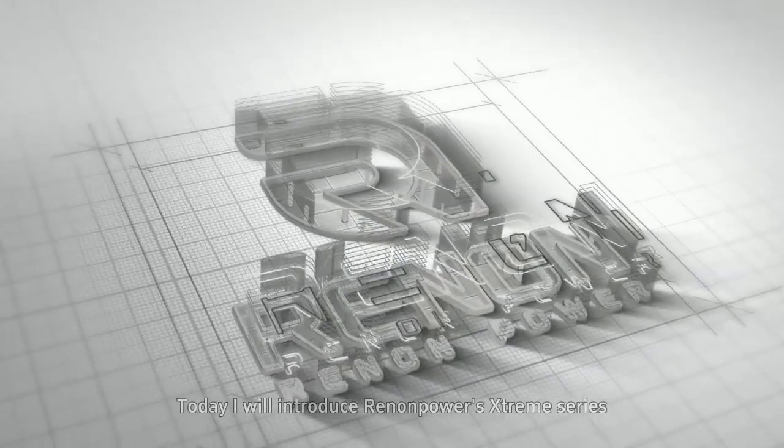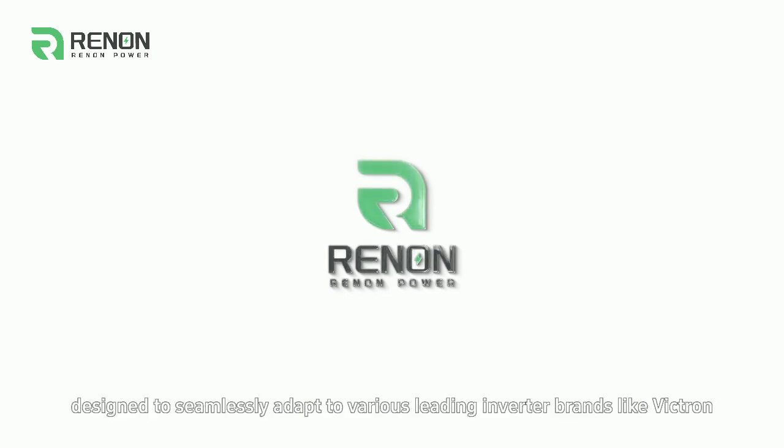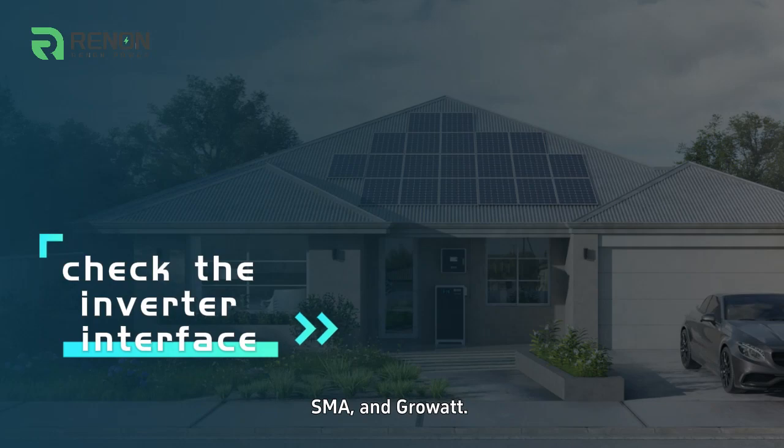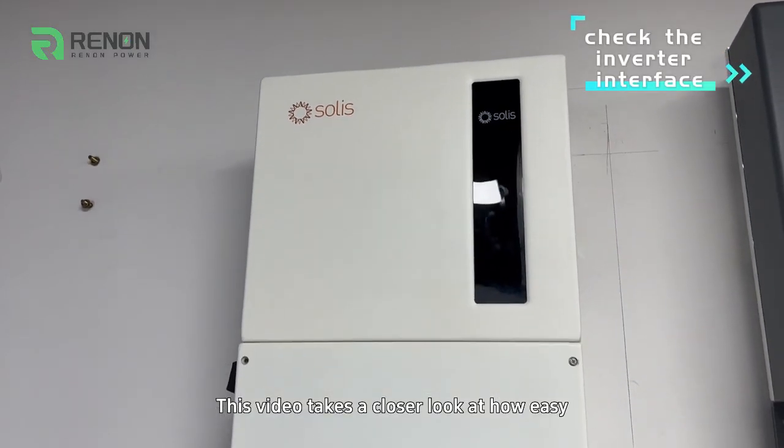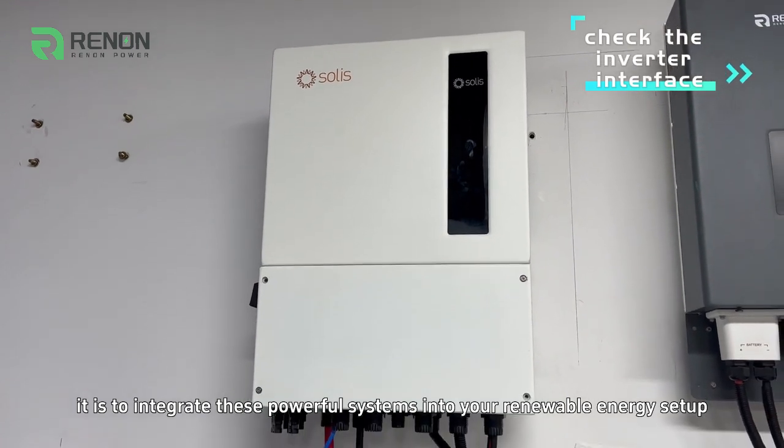Today, I will introduce Renin Power's Xtreme Series, designed to seamlessly adapt to various leading inverter brands like Victron, SMA, and Groot. This video takes a closer look at how easy it is to integrate these powerful systems into your renewable energy setup.